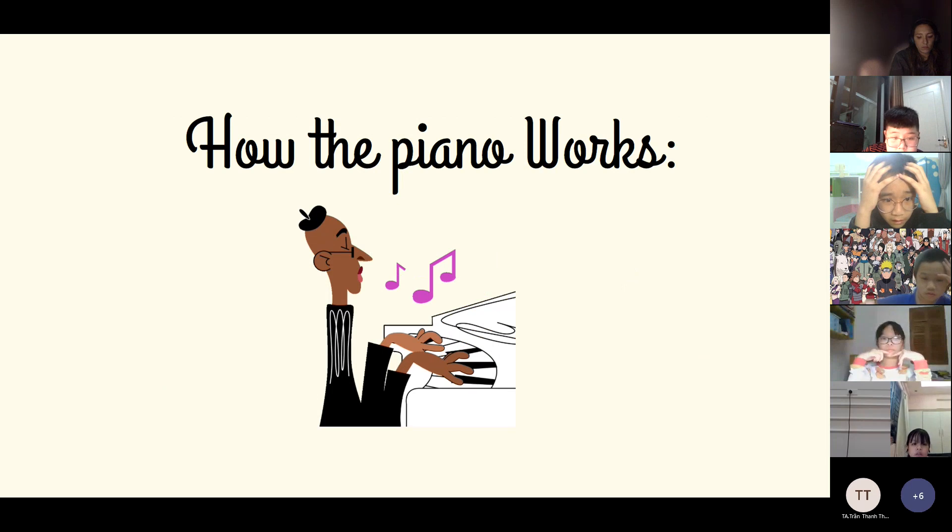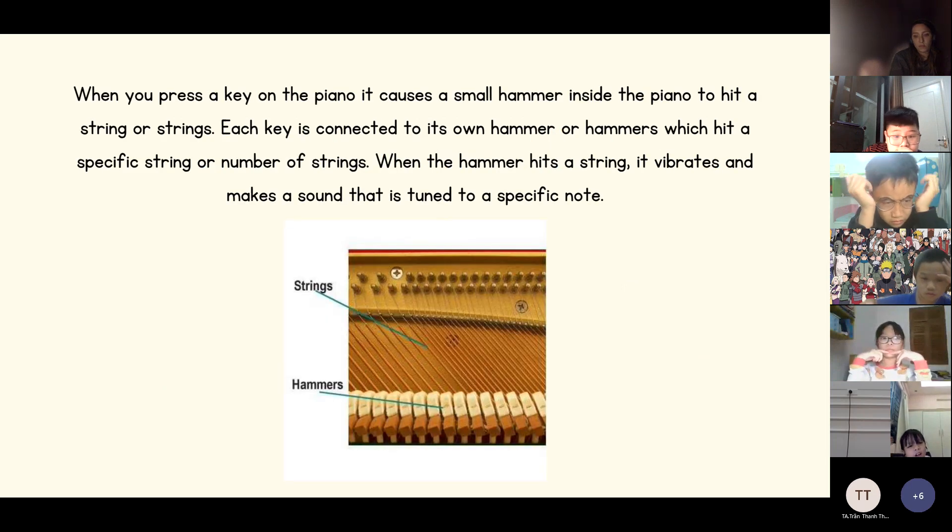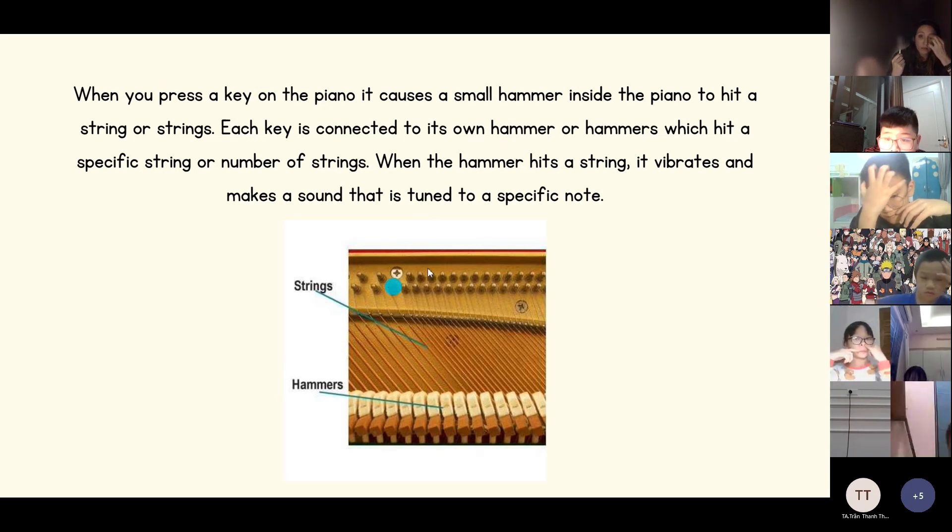So, how does the piano work? When you press a key on the piano, it causes a small hammer inside the piano to hit a string or strings. Each key is connected to its own hammer or hammers, which hits a specific string or number of strings. When the hammer hits a string, it vibrates and makes a sound that is tuned to a specific note.